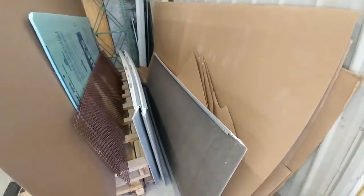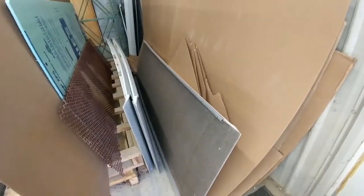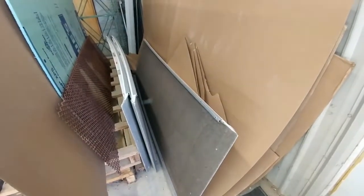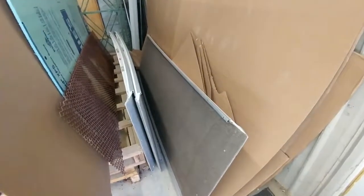Hi, this is Adam from Axwell Counters, with a quick little improvement video. We bought these fiberglass ramps for big islands and getting into awkward houses that had quite a few steps, and these would work out perfect for that.